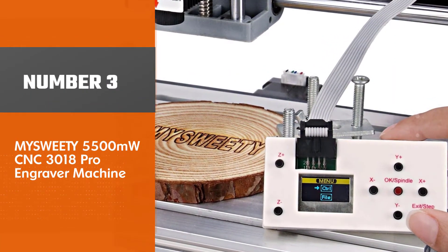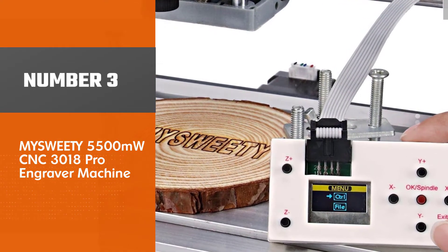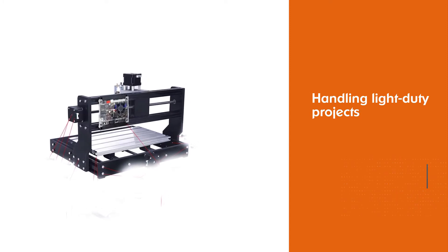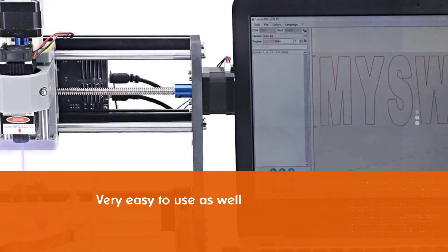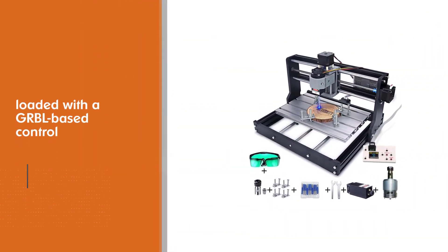Number three: MySweety 5500-milliwatt CNC 3018 Pro engraver machine. The MySweety makes a great CNC router for your home or small shop, thanks to the flexibility you get when handling light-duty projects. Setting up this tool is simple and very easy to use as well.